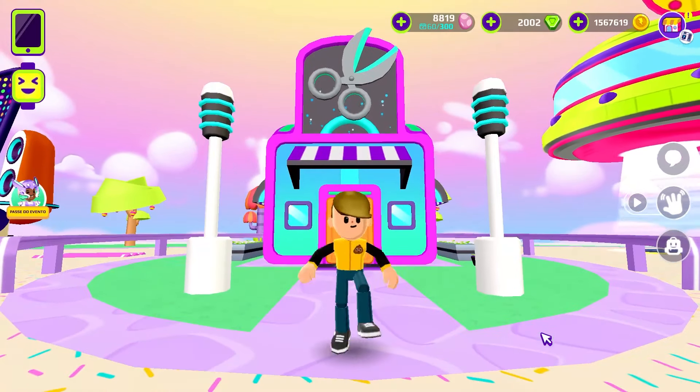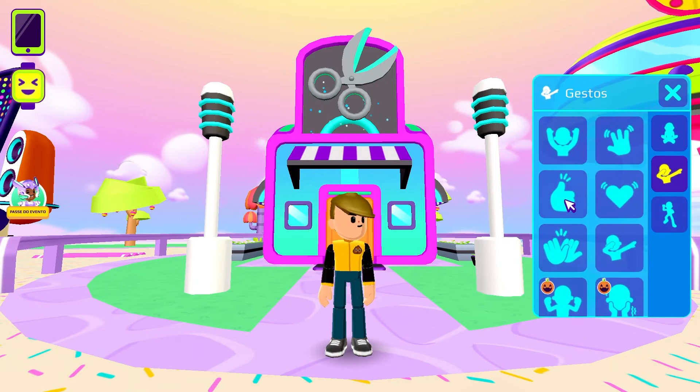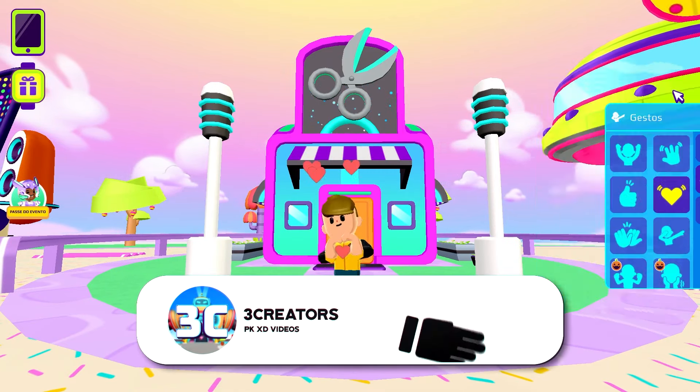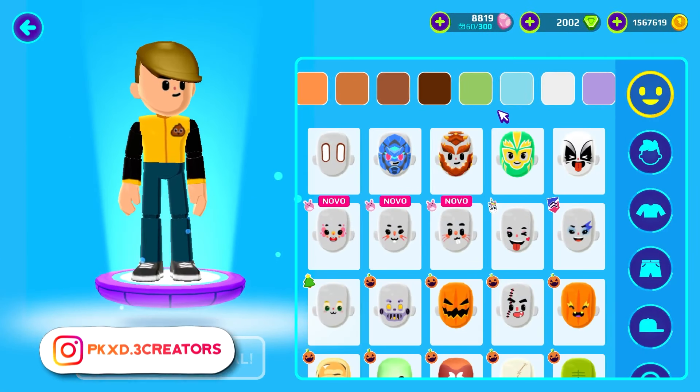Hello everyone! In today's video, I will teach you how to turn into Super Sonic here on PKXD. So leave your like, subscribe to the channel, and activate the little bell so you don't miss the next tips and adventures.